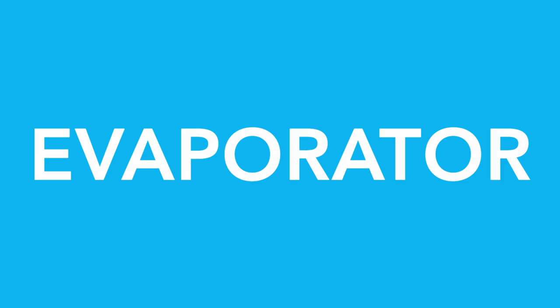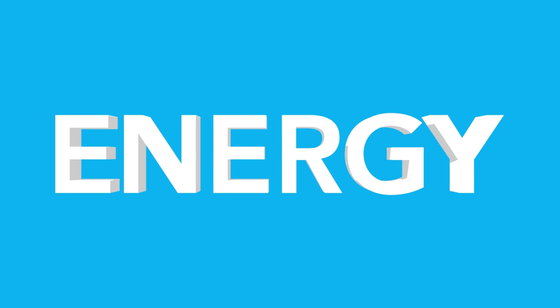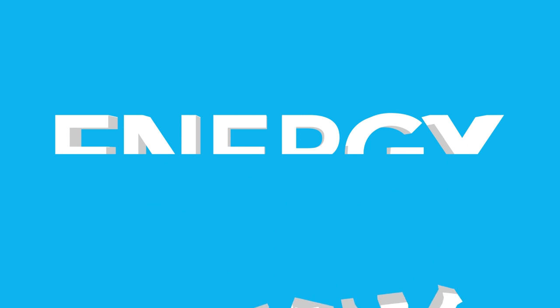Oh, and what if we could skip the evaporator? An evaporator costs three times as much as the mixer. And why not do it with, say, half the energy?